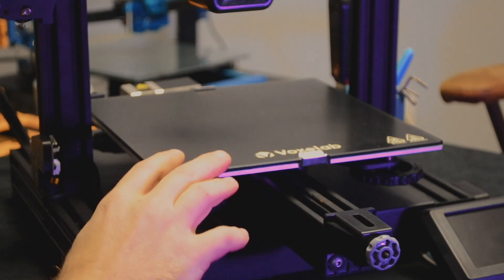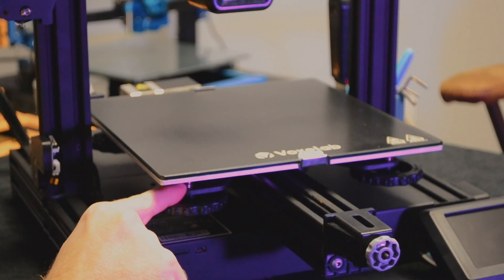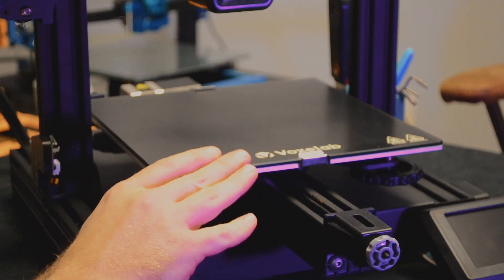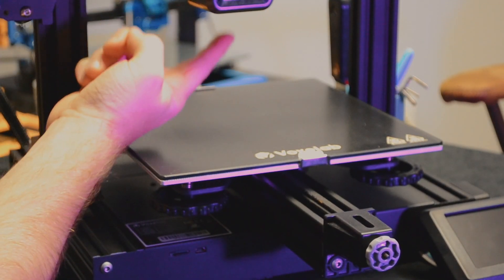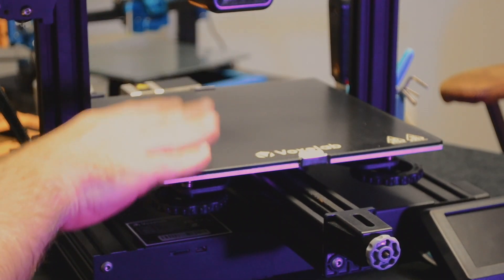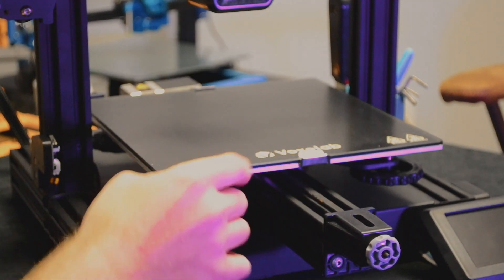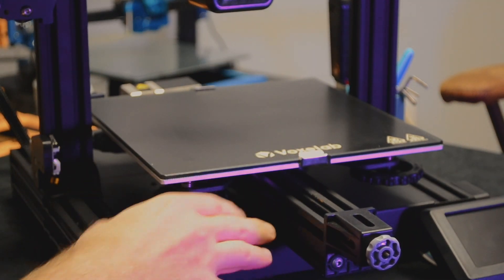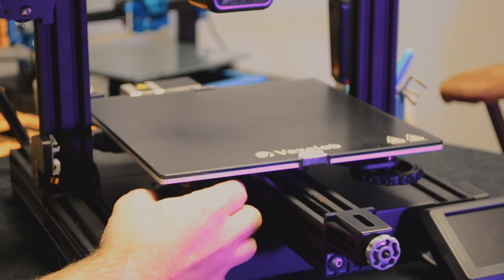Now we're down here and we need to look at the four springs holding up the bed. You want to get these about halfway tightened — not all the way, not all the way loose, but about halfway. That way, when we home the printer, the nozzle won't crash into the glass bed. It also gives us a little bit of play room to go up and down on the bed so we can easily level it.